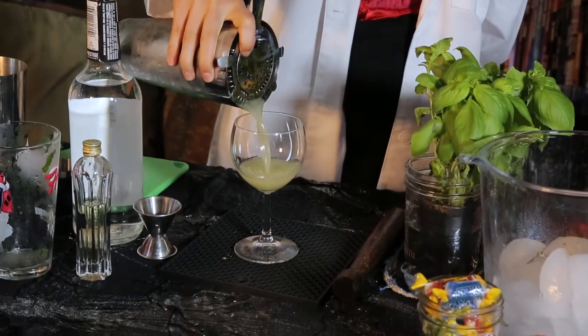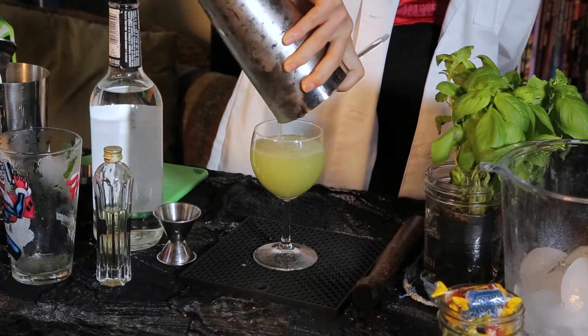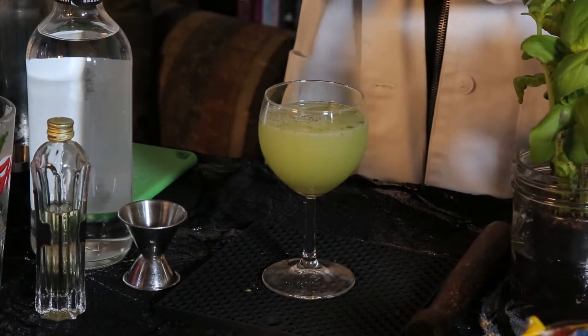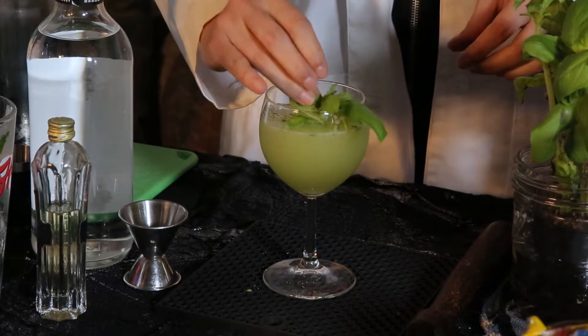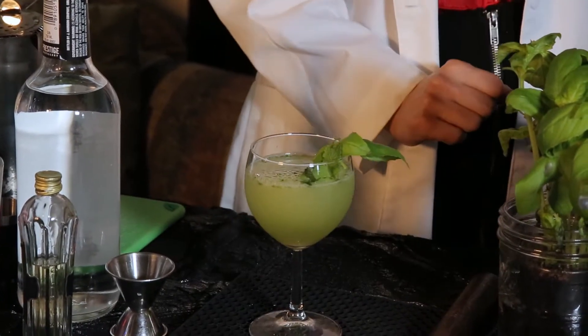That was a workout. I wouldn't call it gymnastics, but it's definitely exhilarating. Lastly, we're gonna strain it into our lovely glass. Ooh! And look at that green. And then we garnish with just a little bit of basil, like so. Throw some mint on there as well — tag team effort. And this is our lovely lady: Poison Ivy.